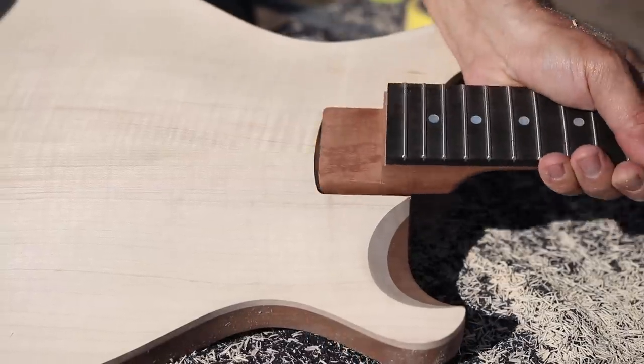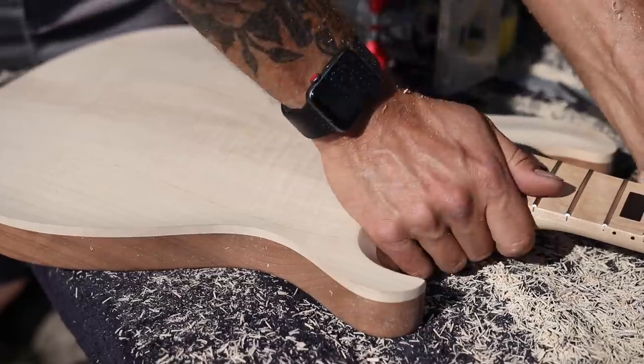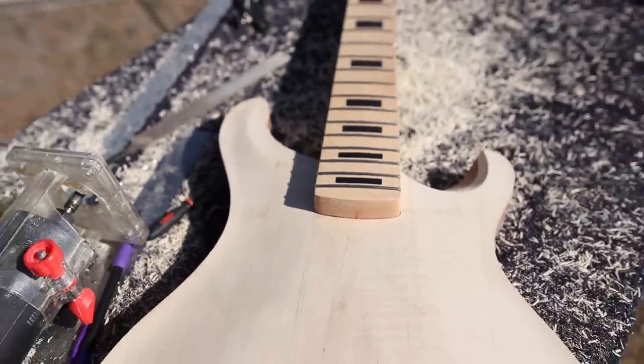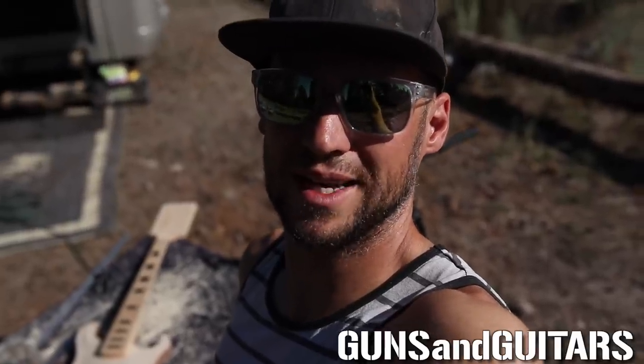I think something went horribly wrong. Now that looks like a perfect fit. There's only one problem with this neck — that's a bass neck. Well, I guess I'm building a short scale bass then.